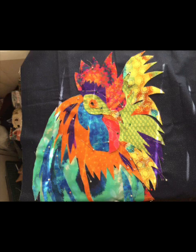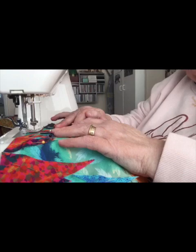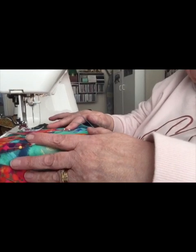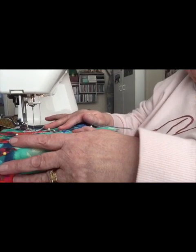Once I've got that, it's then a case of zigzagging around all the pieces, which is what I'm going to show you next. Here I'm sat at the machine with the zigzag set up, and it's just a case of zigzagging around the pieces now.